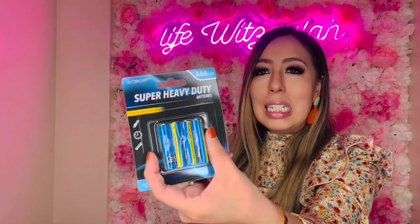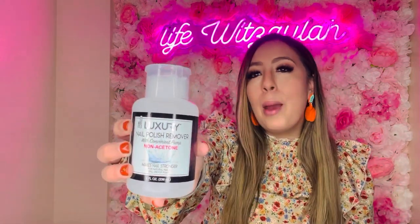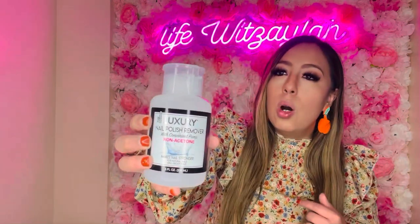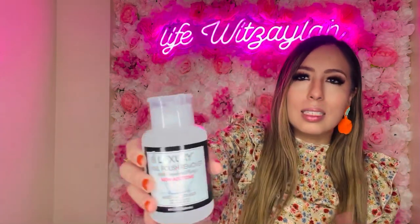I also got triple-A batteries because I always need them for so many things and was running a little low. And I picked up nail polish remover from the nail and makeup aisle — eight fluid ounces. I gave my previous bottle away to my neighbor who needed some, so I needed a new one. This will last forever.